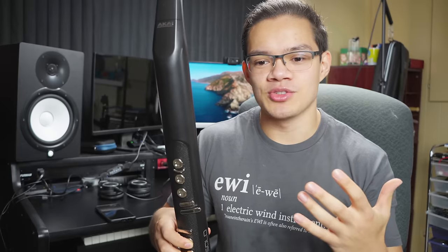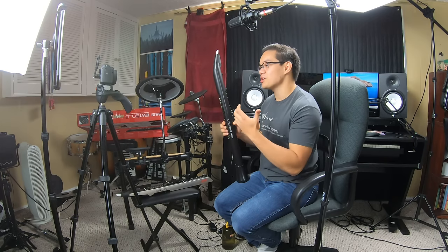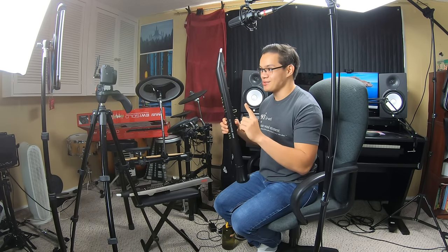Before I go over the details, I thought I'd just give you my bottom line up front. The EWI Solo is what I would call a student model EWI, or maybe an intermediate wind controller. The Solo, in my opinion, is actually superior to the 4000S in pretty much every way, except for one really crucial area: the sounds.